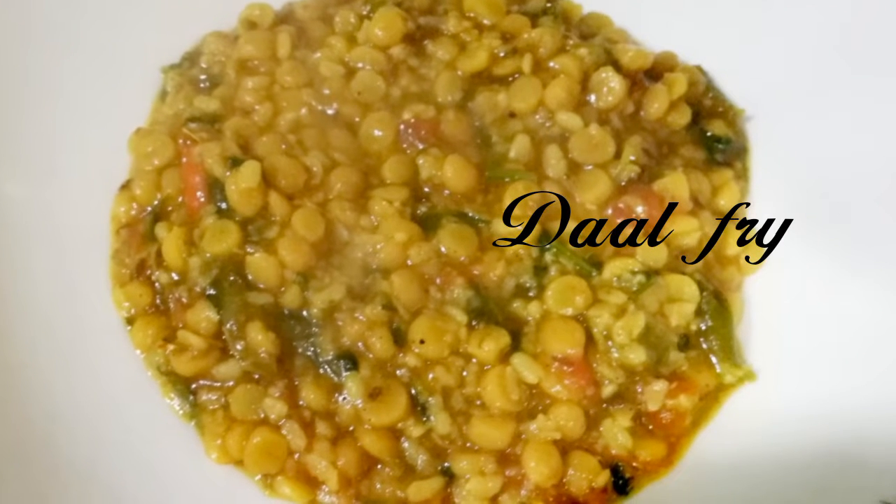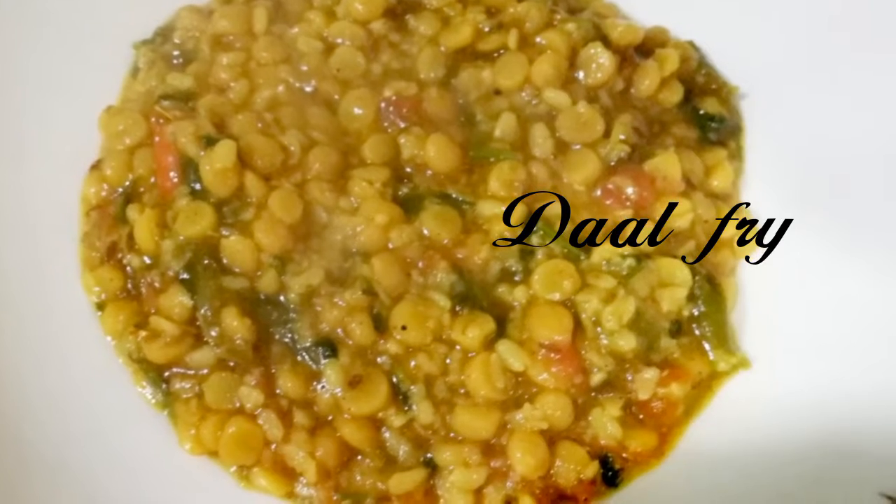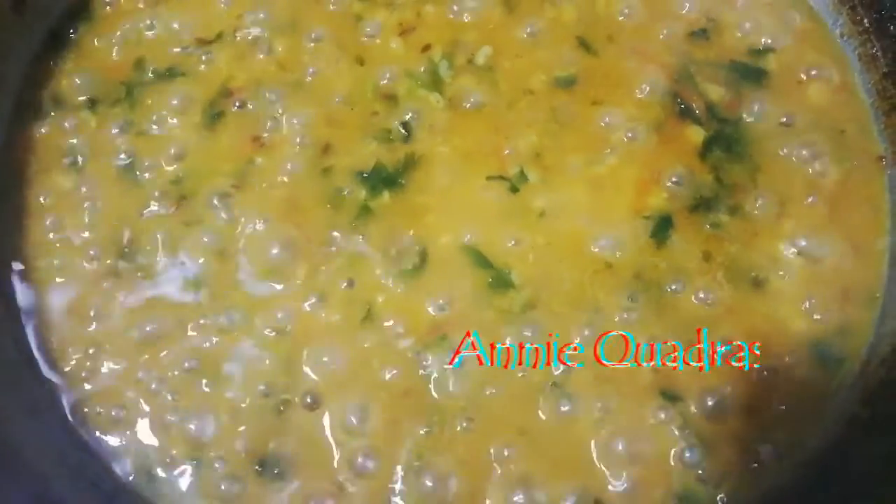Hello everyone! Welcome back to Unnicordness Channel. Let's make a dough cake!